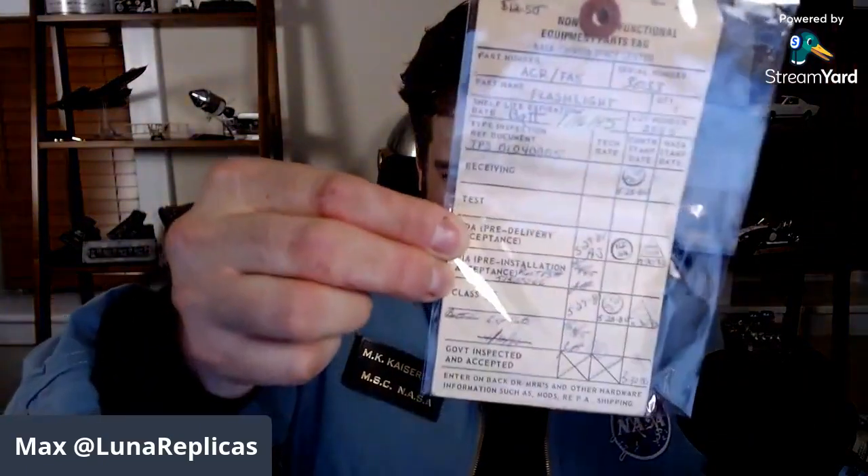This was actually flown on the shuttle Challenger in 1985. I have the original slip here that tells you what missions it flew on. It flew on Challenger in 1985 twice — whatever the STS for that was, I think it might have been STS-65F or something like that. Anyway, it's the real deal.